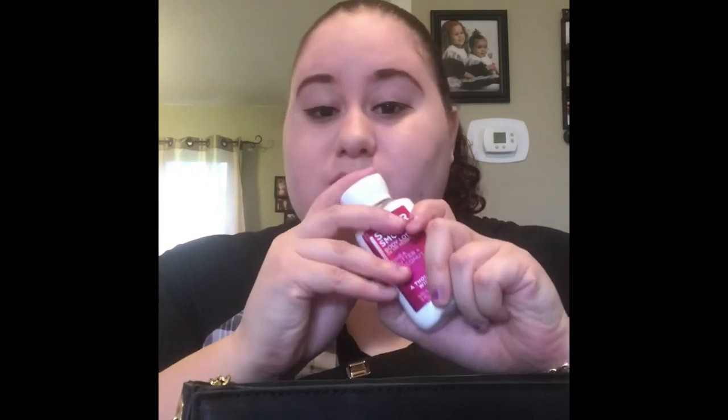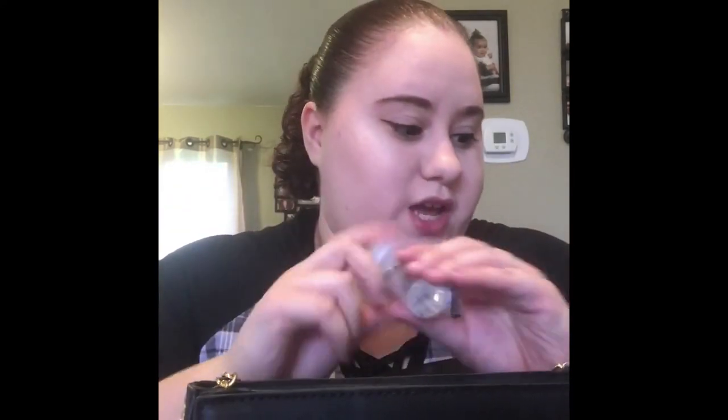I always keep nice body lotion in my purse. In another little pocket I have eyeglass cleaner — I recently went to the eye doctor and they gave me some. The last pocket I have some lip gloss and tampons.